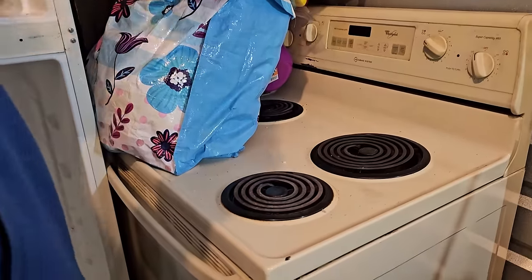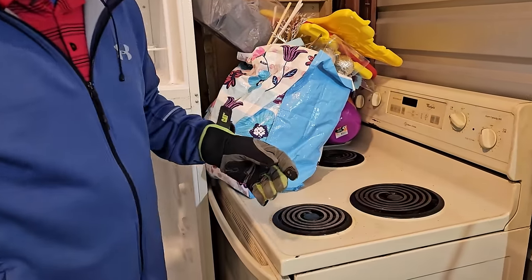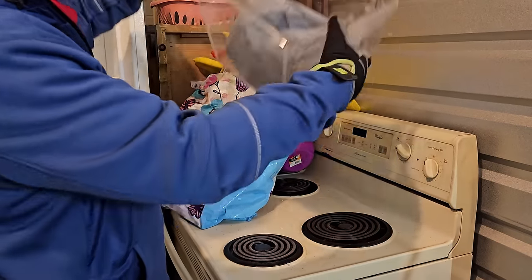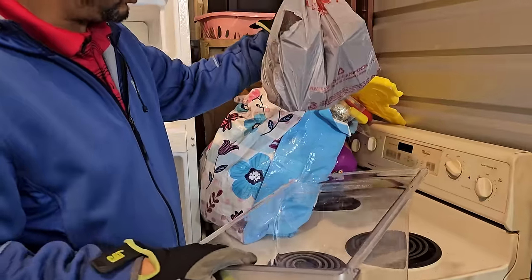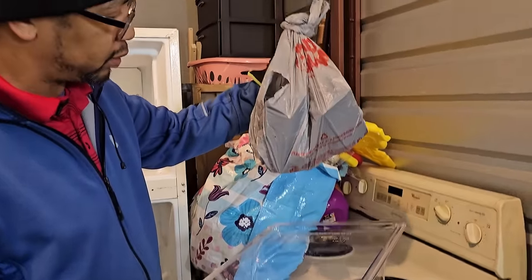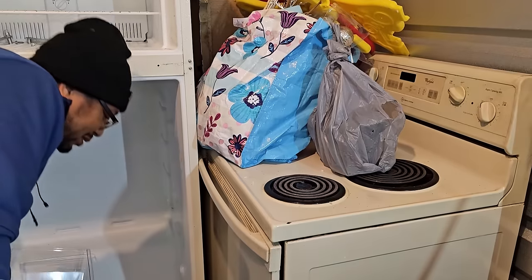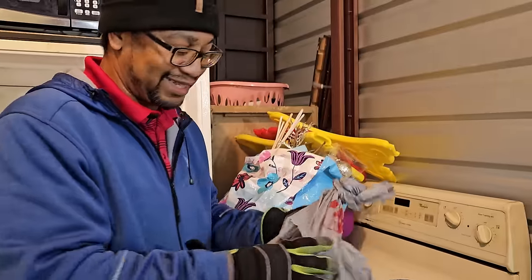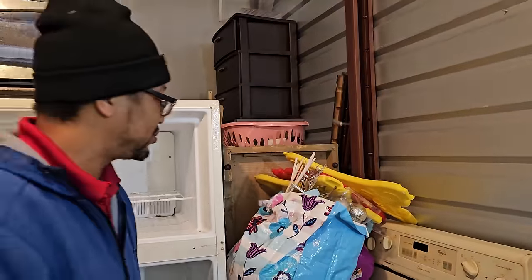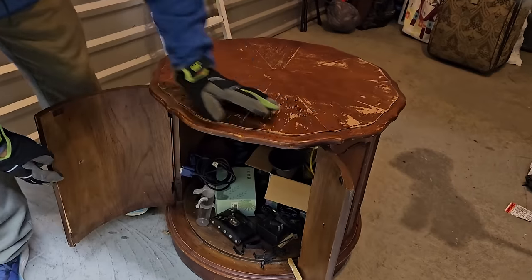What's in here? Whoa, look at this — what is that? This is an interesting little case. It says Harley Davidson — it's a cigarette case. That's where you put your lighter and put it on your belt loop. It says HD. And there's an empty pack inside.